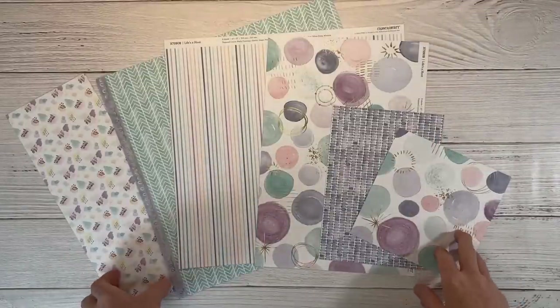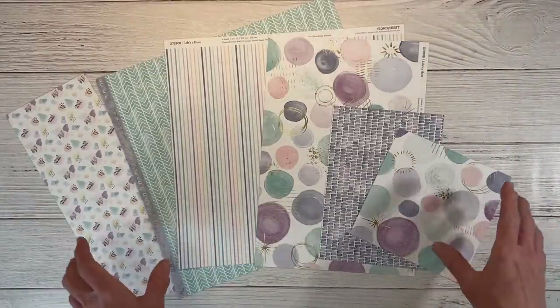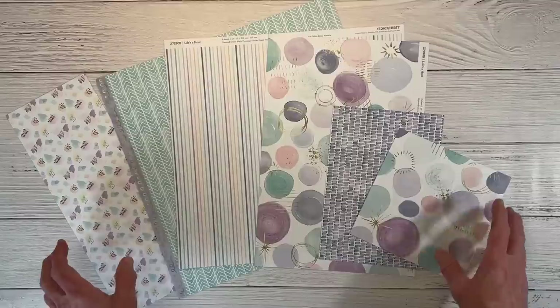Hello and welcome, or welcome back, to my channel, Crafty Concepts with Erin. I'm Erin and I am going to create another scrapbook layout for you today. We are going to work with the Life's a Hoot collection and I have some scraps here.